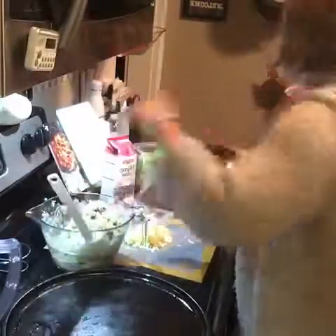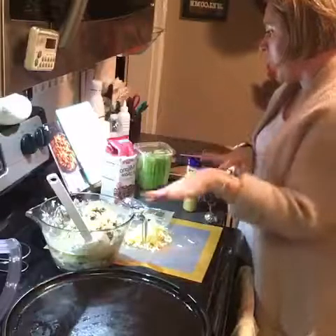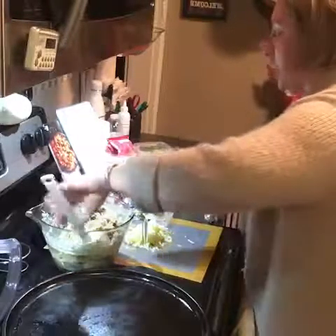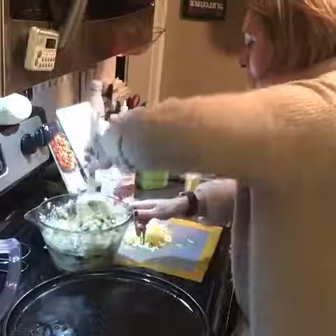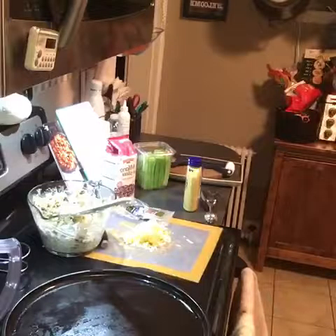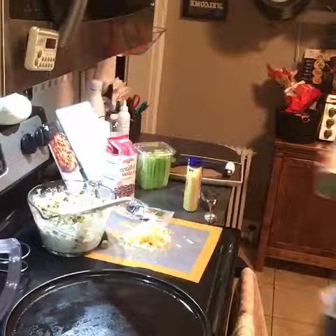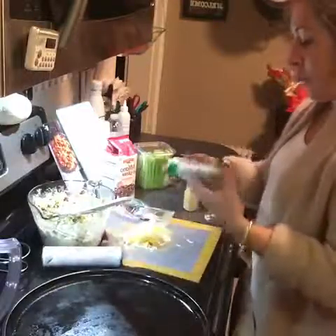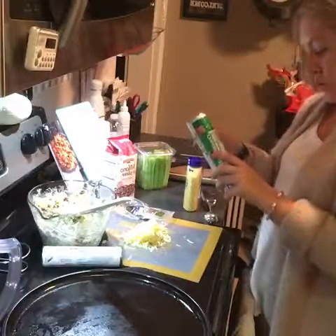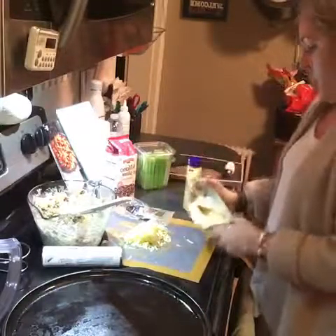Let me run through the ingredients again: mayonnaise, Dijon mustard, black pepper, turkey, celery, cranberry, Swiss cheese, walnuts, and then I have an egg that we're gonna brush on top when we're done. You always want to make sure your crescent rolls stay cold before you handle them. I have two rolls of crescent rolls here.